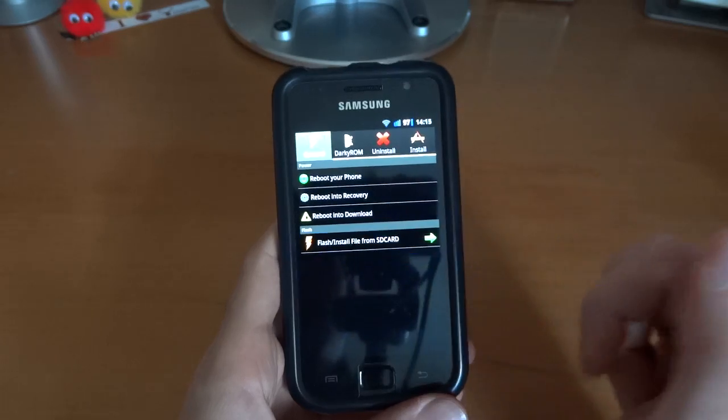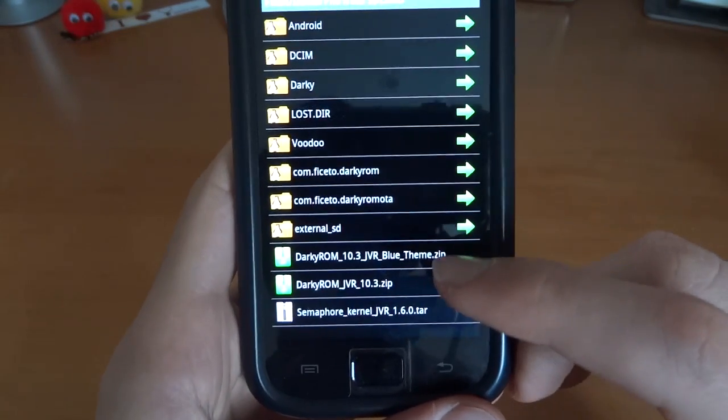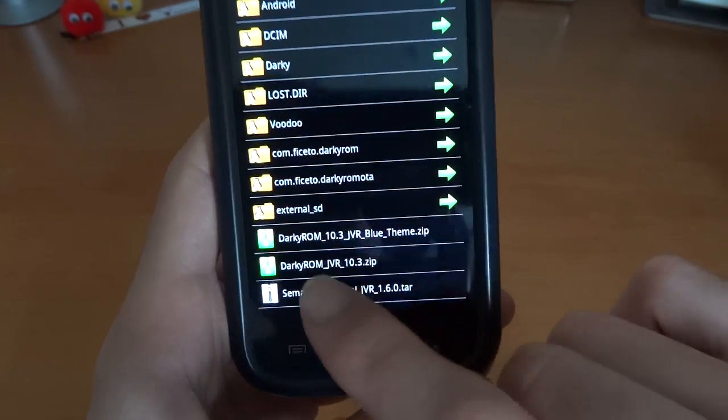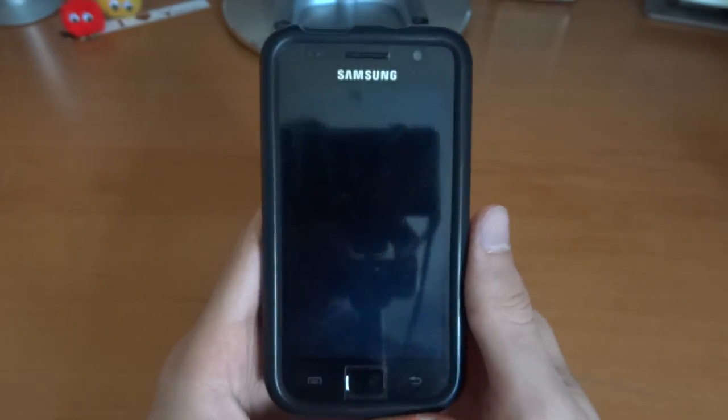Then you want to put the file into your SD card. As you can see I've got 3 files here: JVR blue theme which I won't be flashing, 10.3, and semafocal 1.6. So I'm going to go for that, press OK, and it's going to do the work for you.